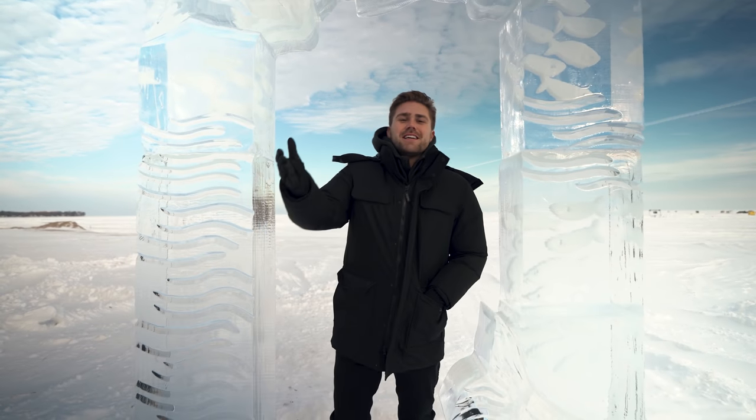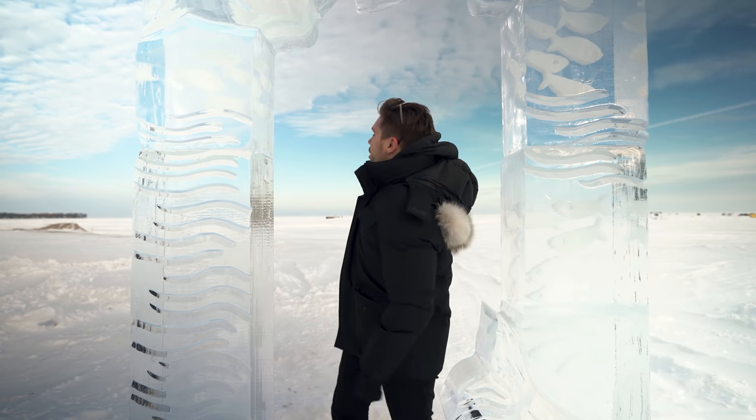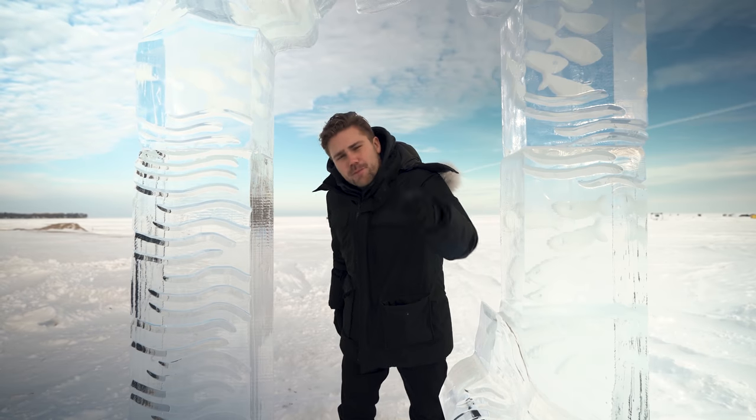What's up guys, welcome to Gimli, Manitoba, where negative 10 degrees Celsius is considered mild weather. We're here with Mercedes-Benz at the largest temporary racetrack, and I'm about to show you how we shot this intro sequence.